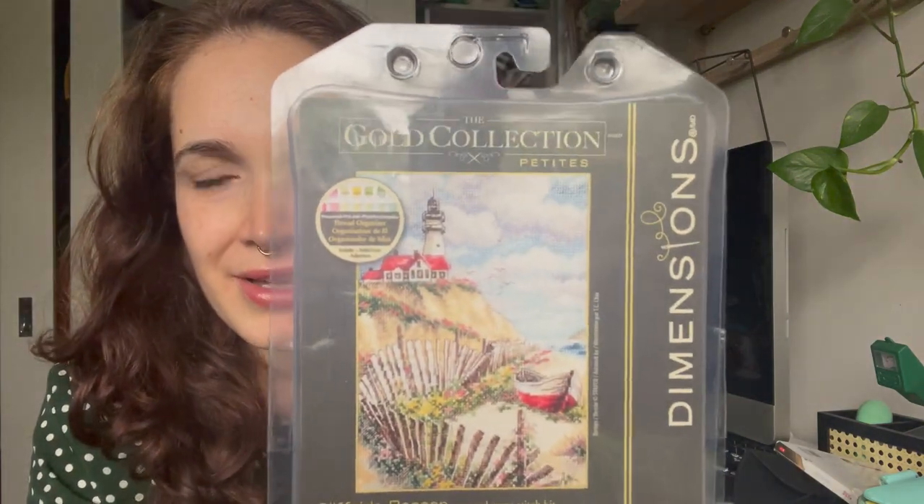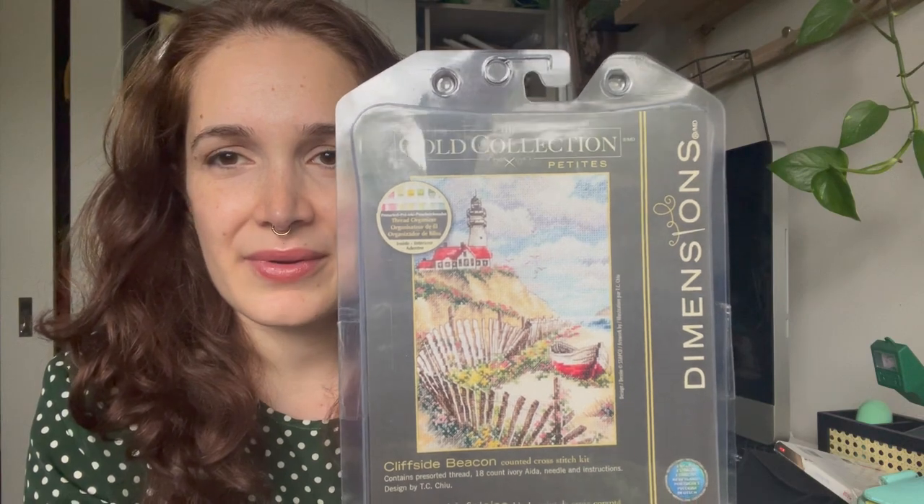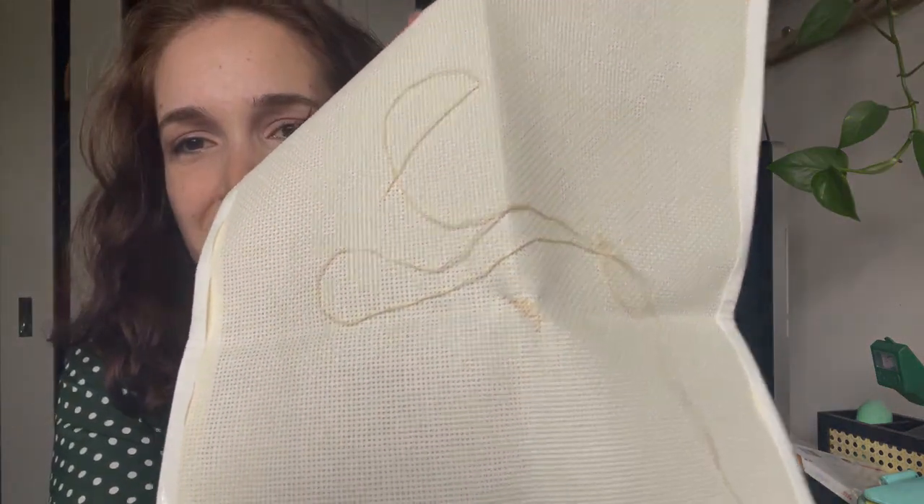There's usually a lot of color gradation, fractional stitches, French knots, and I'm really into these lighthouse beachside scenes lately. So I saw this one — it's only a small one and I started it. It's not a huge start; I've only done like five stitches and these are half stitches.